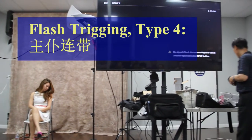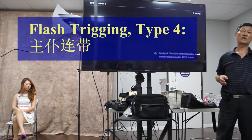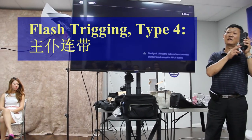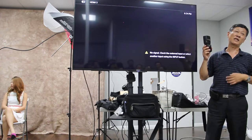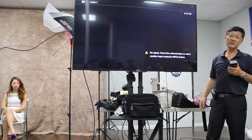第四种引闪方法：闪光灯内部有一个叫Master，另外一个叫Slave。Master一亮就通知Slave也亮，这是最好的做法。闪光灯还有很多种，如果要拿出去用，用电池的是首选。如果非常专业的话，应该带比较大的闪光灯，下面有直流供电，功率就比较强。